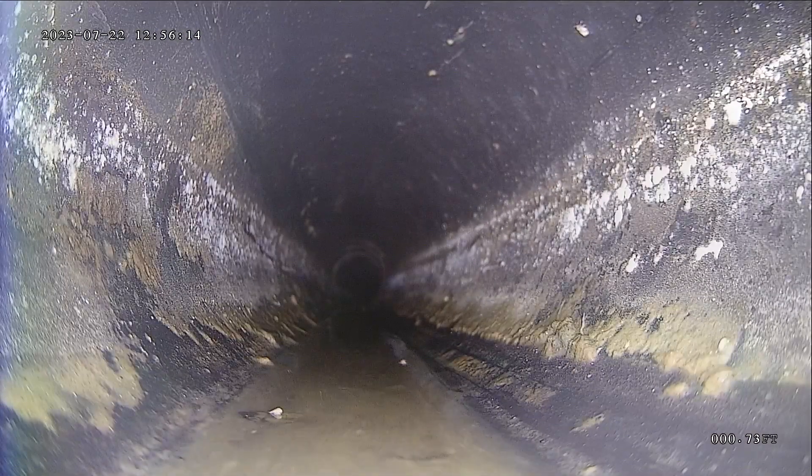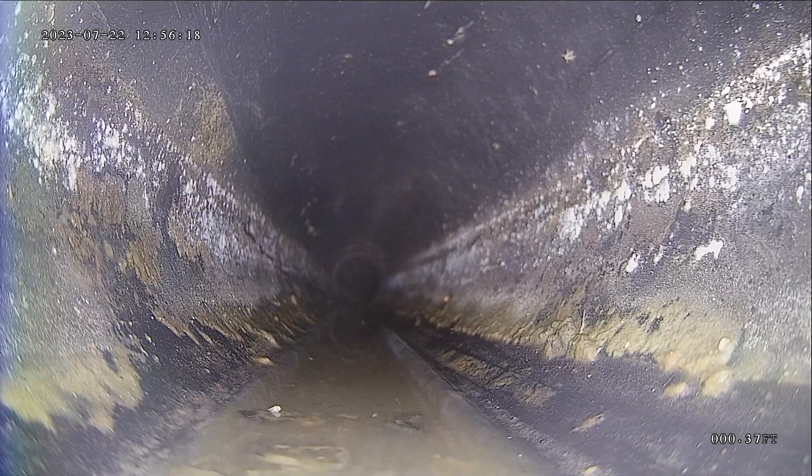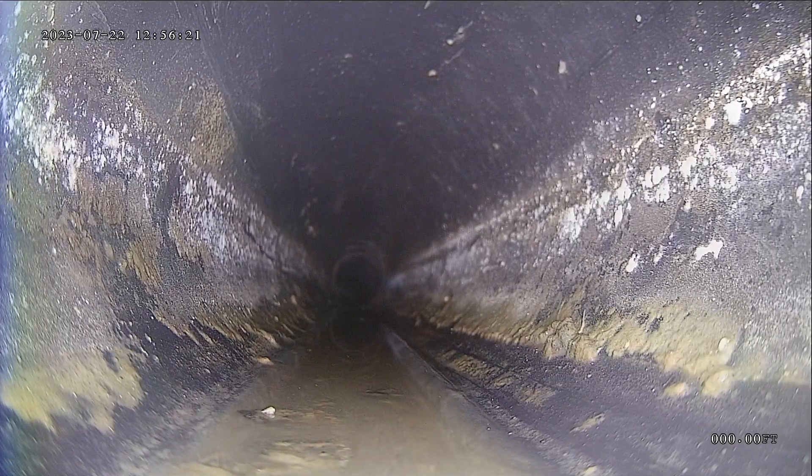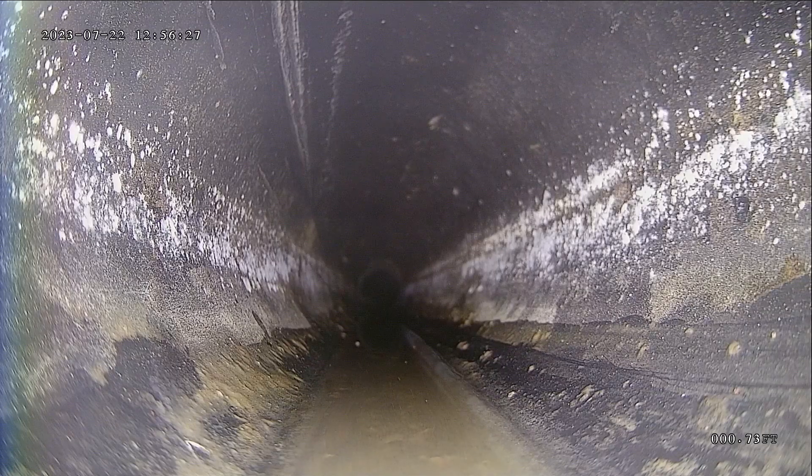This one is looking great so far. No standing water, and no offsets or pipe lifts except for that first one — in the ABS section, I haven't found any more. You never want to see standing water because that indicates improper grade, where the line doesn't have proper slope. So it's good that it's dry.